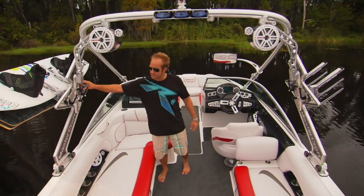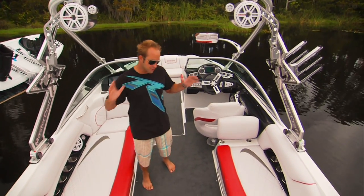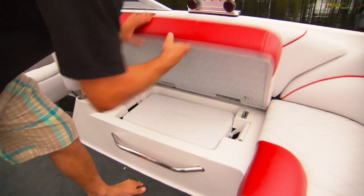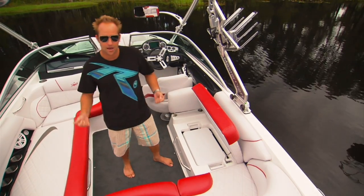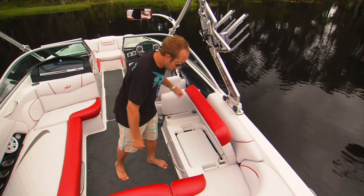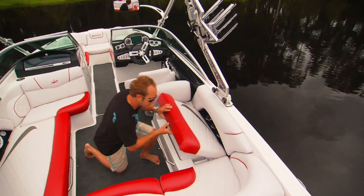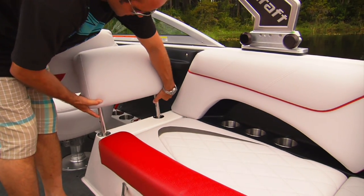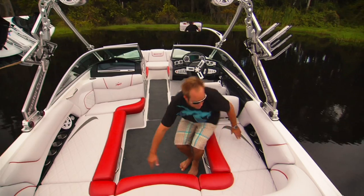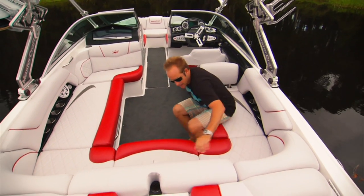In addition to the rotating board racks up top and all the storage down below, the wraparound seating area has a bunch of cool features as well. There's really easy access to the removable cooler — great because you can take it into the house, keep it clean, and throw it back in the boat. There's also a nifty bracket that holds the seat up so you can grab everything out of the cooler, then push it in and it drops down. There's a removable rear-facing backrest, awesome for watching all the action behind the boat. And if you're sitting in the back corners, you've got a flip-down cup holder.